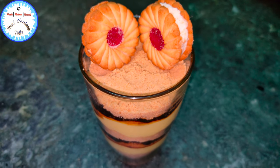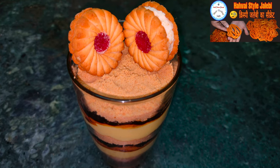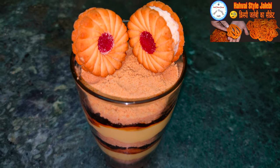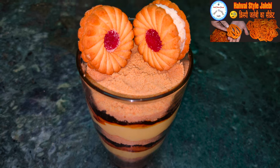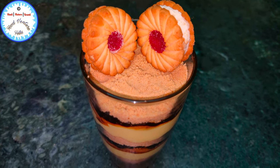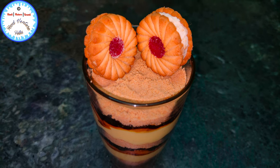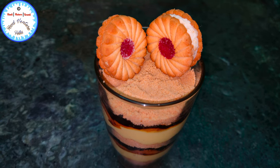I hope you have enjoyed watching this video. If you're fond of Indian sweets, you should not miss watching the Halbai style Jalebi, which you can see as a thumbnail on the top right hand corner. I've shared the link in the description box below. Thanks for joining me today — if you haven't subscribed please do so and share it with your family and friends. Keep smiling, stay safe, have faith, and spread the joy of cooking.